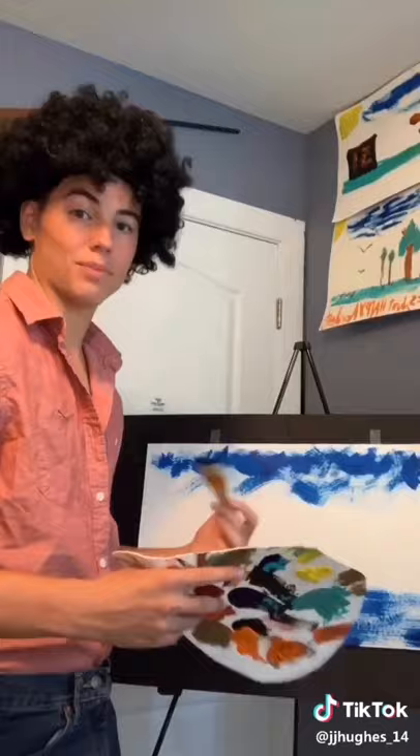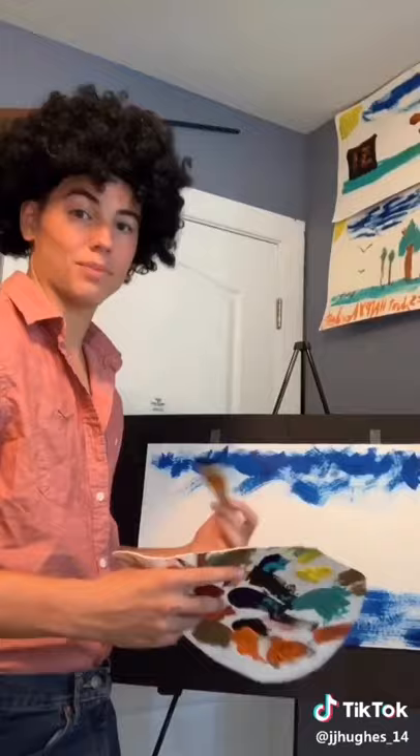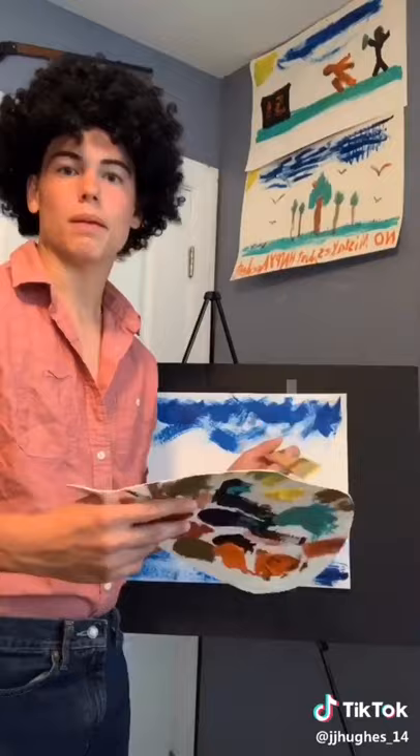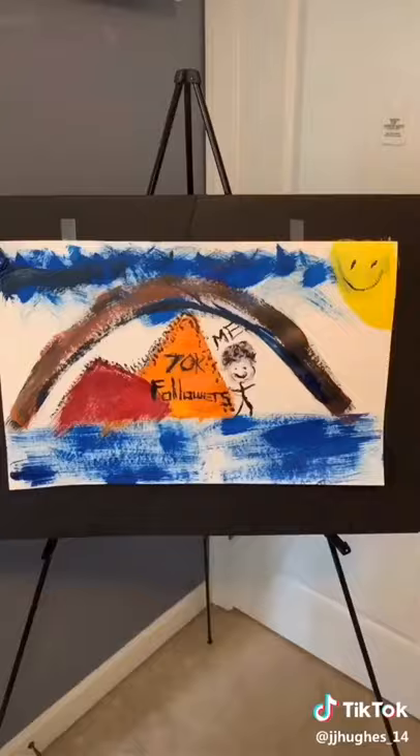Now here's my favorite part. Rinse off your brush, shake off the excess, then beat the devil out of it. Now let's paint our sun in the corner. What the heck, let's paint a mountain. Well son of a gun that's a big mountain. Now he has a friend. This one's for you guys.